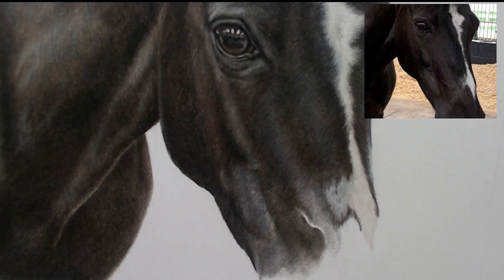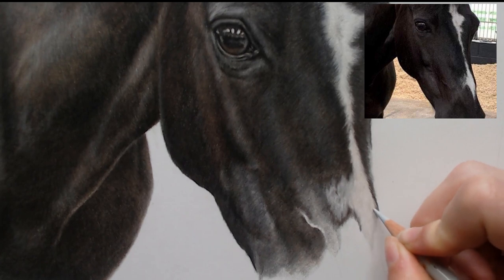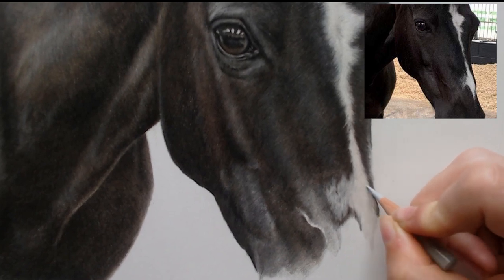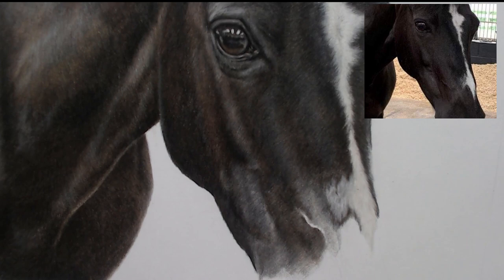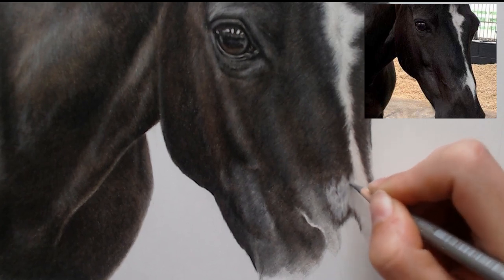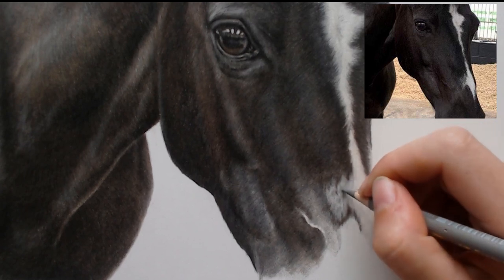I'll use a cold grey — it all depends on what colours you can see. I'm going to sort of blend the darker part into the blaze. I'm also going to use warm grey 4 just a little bit in this blaze because there are some darker areas. Now that I've added the lighter part in, I can see that this needs to be just a little bit darker in a few sections.